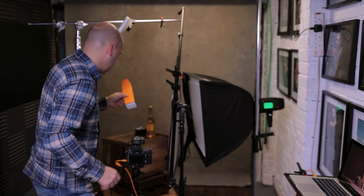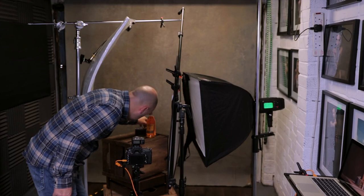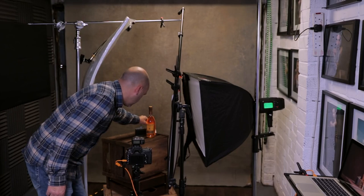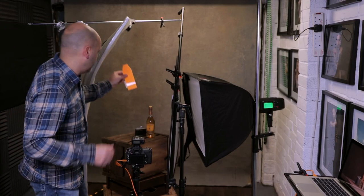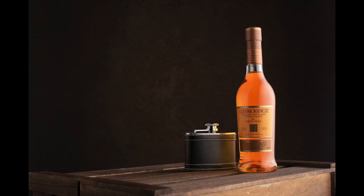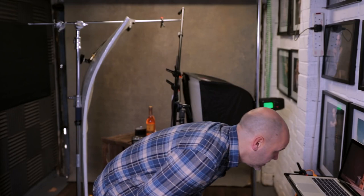It takes a little bit of maneuvering to make sure the orange card doesn't appear in the shot. I look through the viewfinder and I can't see it there, so I take a test shot. Straight away you can see it's lifted the color of the liquid — the whiskey inside the bottle looks so much better, really lovely. It's also drawn the eye away from that dark strip down the center of the bottle. With just one light it's looking pretty good, but I want to add a light on the background.